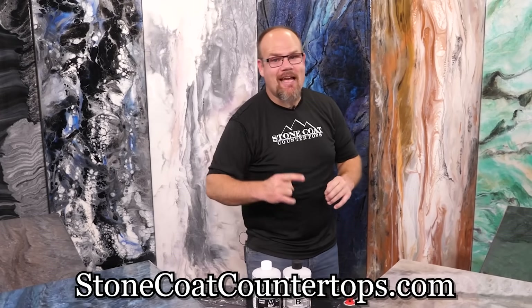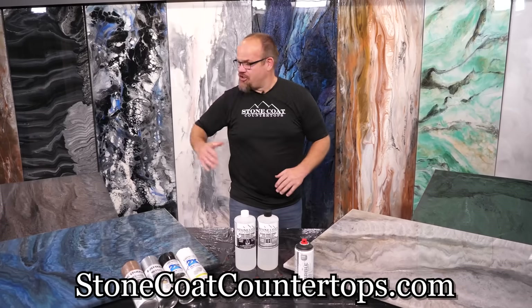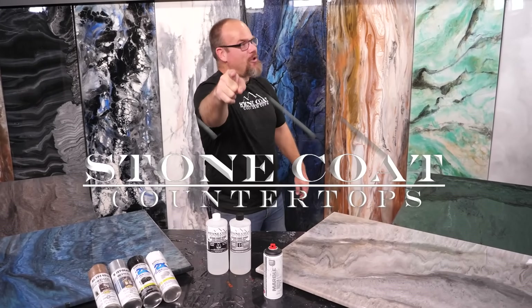Learn how to install epoxy like a pro. Do-it-yourselfers love the results they get. Check out these colors. Don't hesitate — you're going to do great. You got this.